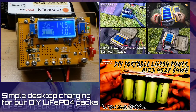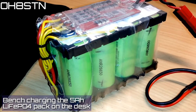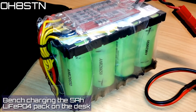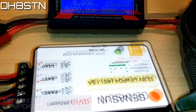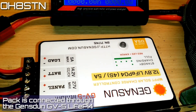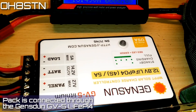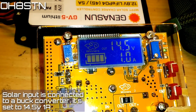Here we have the 5 amp-hour lithium-ion phosphate battery pack we just built — it's the 4s2p version. We have the Genasun charge controller, and that Genasun charge controller is of course connected to the lithium-ion phosphate pack. Replacing our solar panels on the bench is this adjustable constant current, constant voltage buck converter.